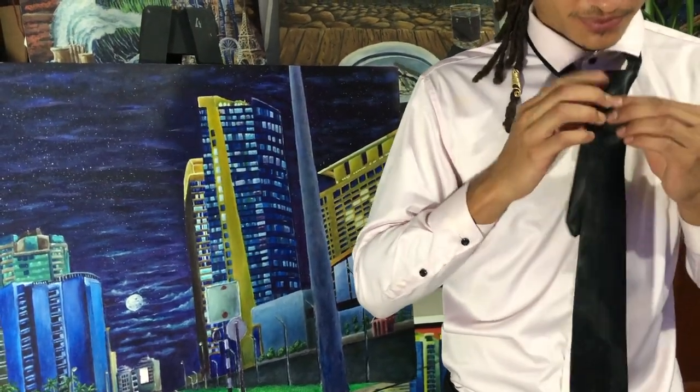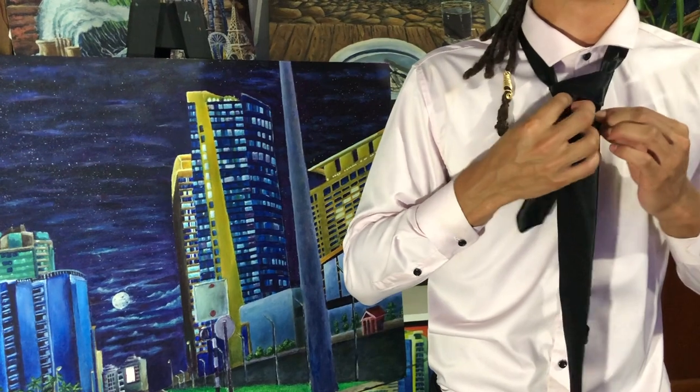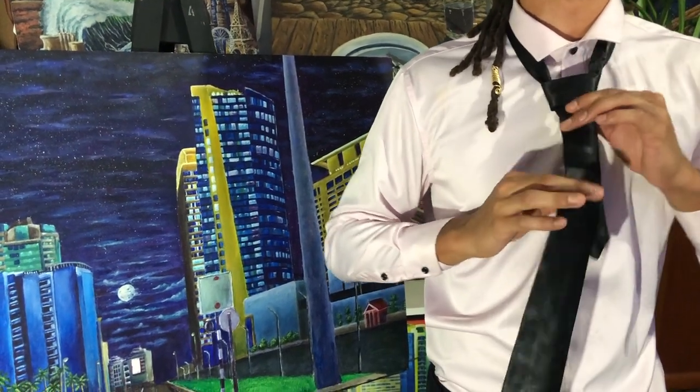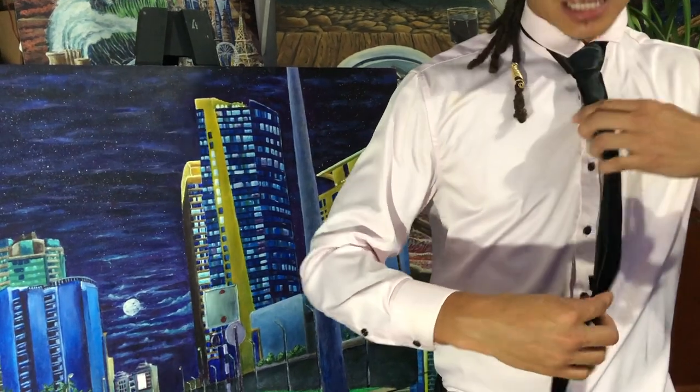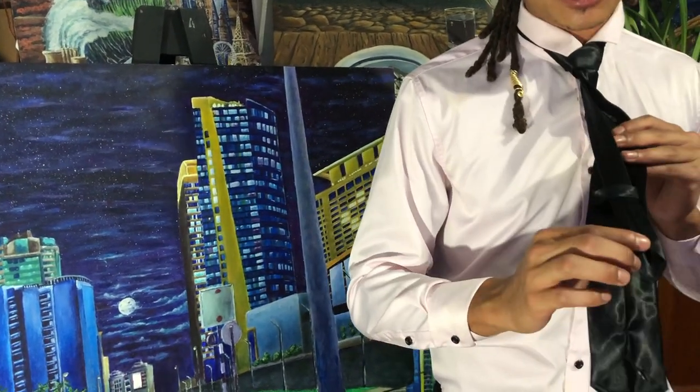And finally, you have created a Windsor knot. Make sure to adjust and stick the back end into the keeper loop.